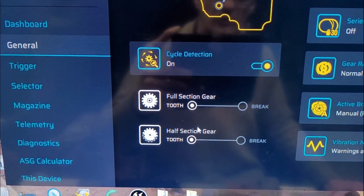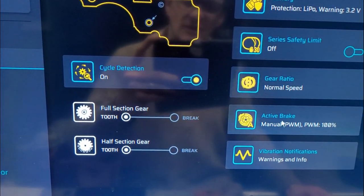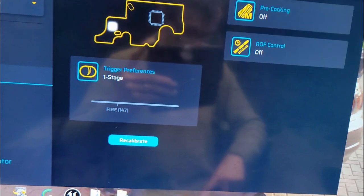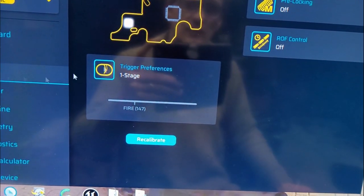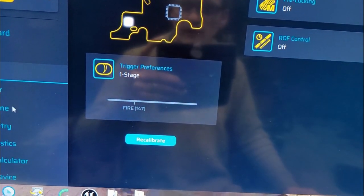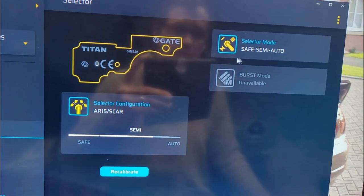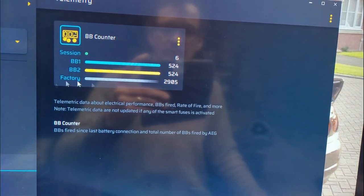In terms of the settings: cycle detection is on, battery protection is on, gear ratios are normal, active brake I've set to maximum to try and stop it double shotting. Semi vibration is on, trigger moves as you'd expect, pre-cocking is off. Make sure that's not causing any issues. Fire controls are off, selector behaves as it should on safe and semi auto, set to safe semi auto on the fire modes. Magazine stuff is off, telemetry whatever.